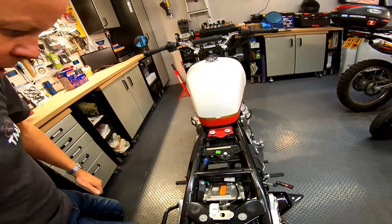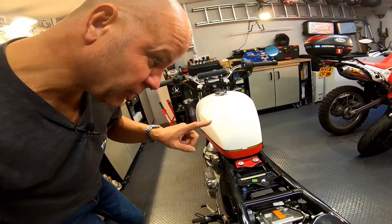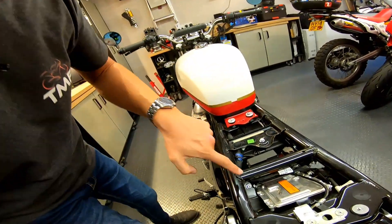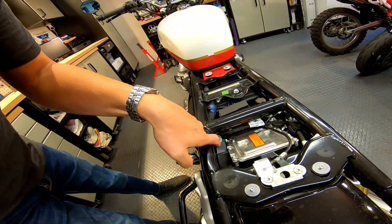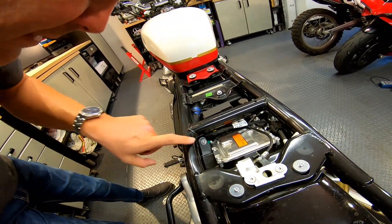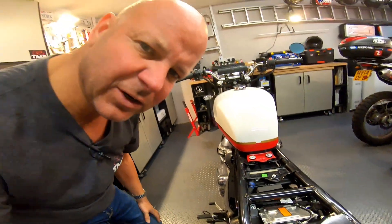There's the seat off, and then inside here, what we've got to do to get the air filter — which lives under this panel on this side — we need to take this off. There's a screw just down there that I need to undo in order to get that panel off. So I'm just going to get a little allen key onto there and take this panel off, then we can look at the old filter.